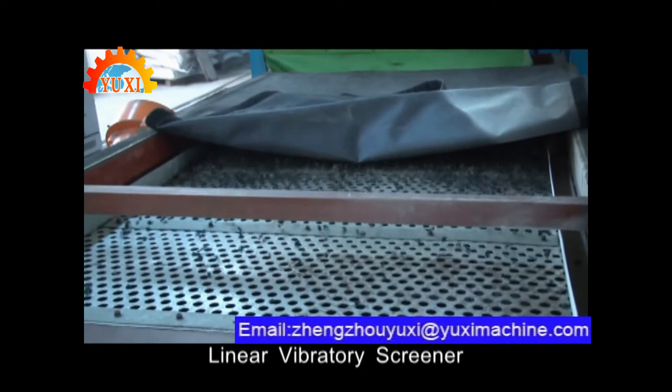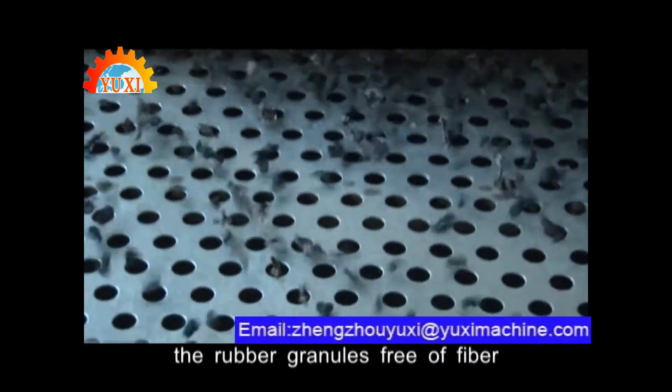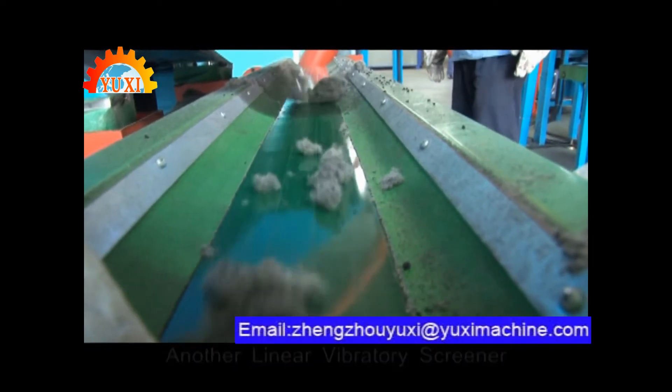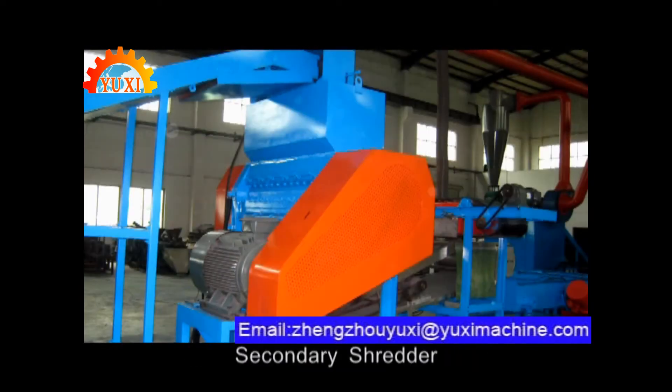Linear vibratory screener. This procedure lets the rubber granules free of fiber. Another linear vibratory screener is repeated after the secondary shredding.